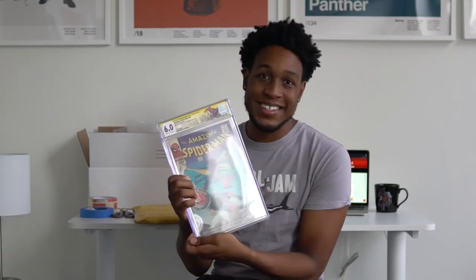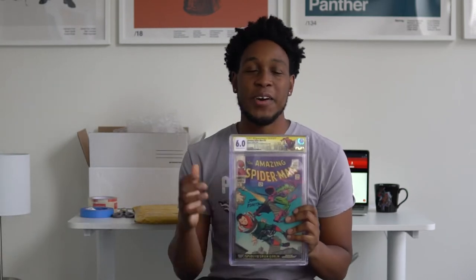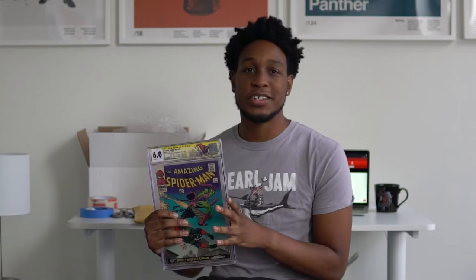In this video, I'm actually going to show you guys a submission for a reholder to CGC. I have a book here that you may have recognized from one of my previous videos talking about Raw Comics vs. Slab Comics, and I mentioned that I have to send this book to CGC for a reholder. I'm going to be doing that today and showing you guys step by step the process, including how to package it for shipping and how to use CGC's website.